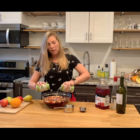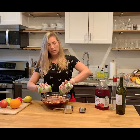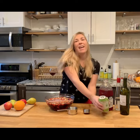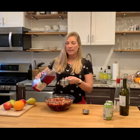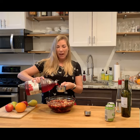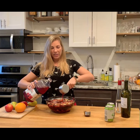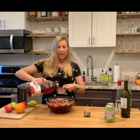Finally, you add your cranberry juice. I chose cranberry juice because I think it's a great winter flavor — I love how it tastes with the pear. And again, it's just going to make it nice and fruity, and that's really what we're going for with our sangria.